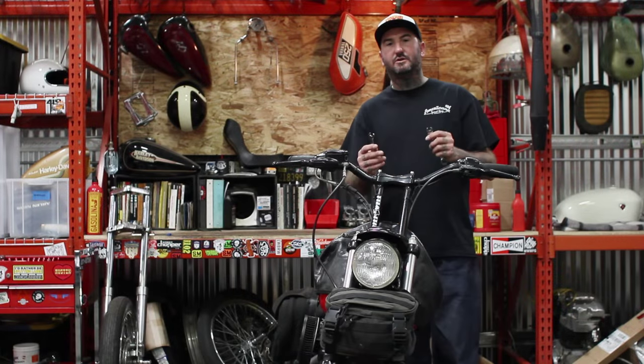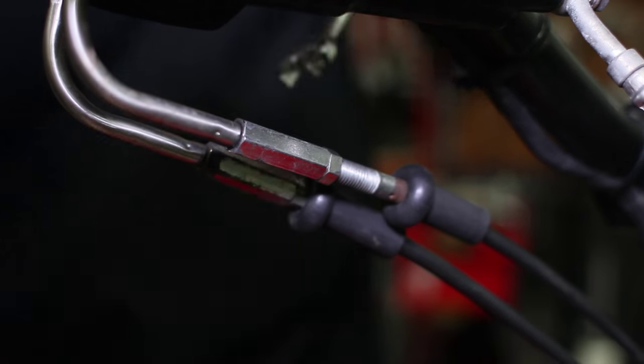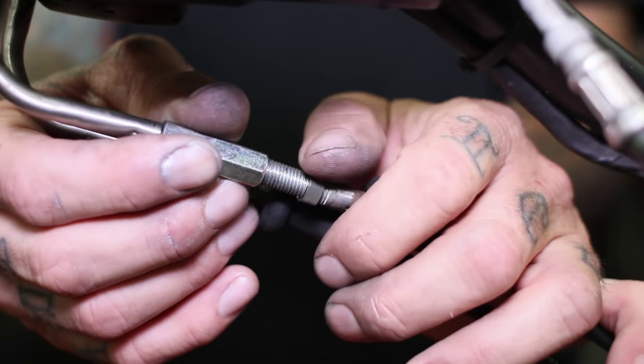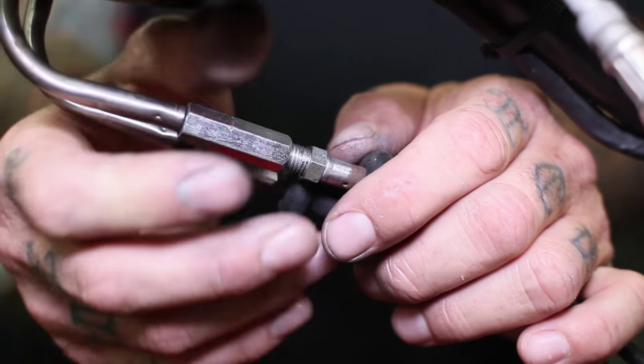First thing you're going to want to do is make sure your throttle cables are loose. A lot of times you loosen them up with a 3/8 wrench and then you can undo them by hand. That part's pretty simple.